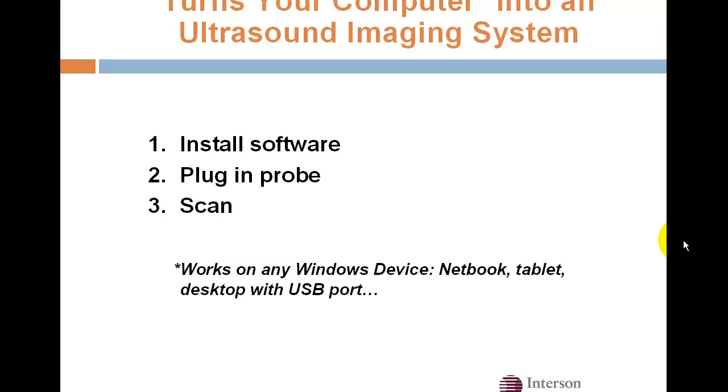There are only three easy steps required to turn your computer into an ultrasound imaging system: you install our free software, plug in the probe, and scan. That's it.